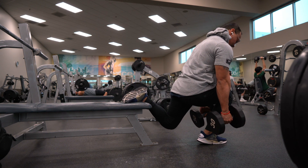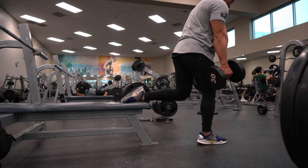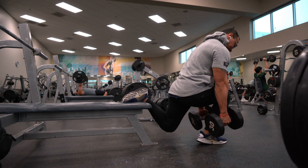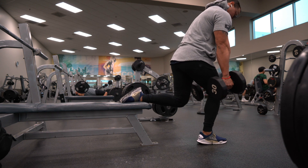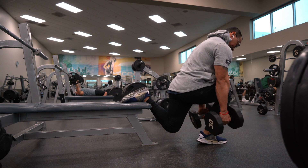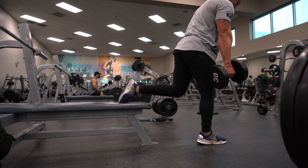Short stance. I'm going to tuck my chin down for a neutral spine. Lower down and I'm trying to keep all the weight on my knees. Your knee on the opposite side shouldn't be touching the ground. Once you get close enough to the ground, push back up with the leg that's out in front. Find your balance as well.